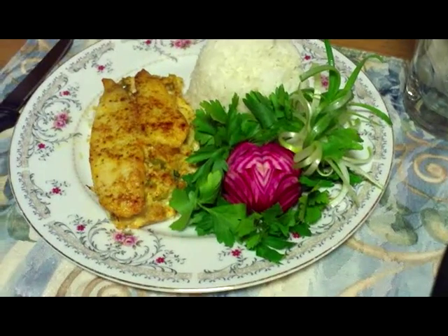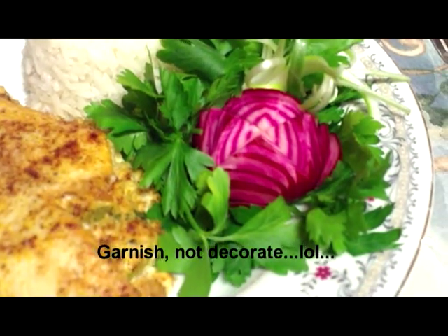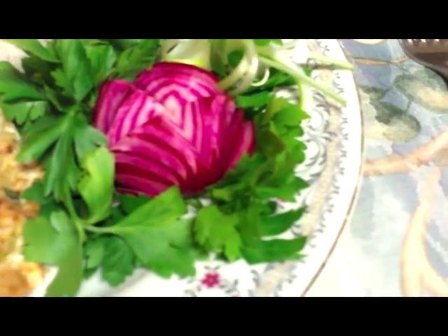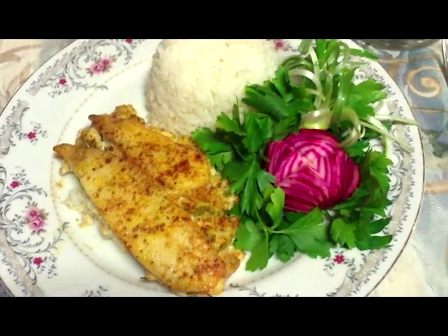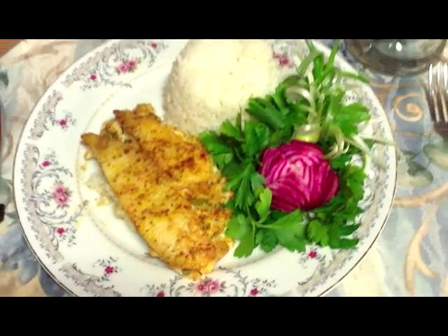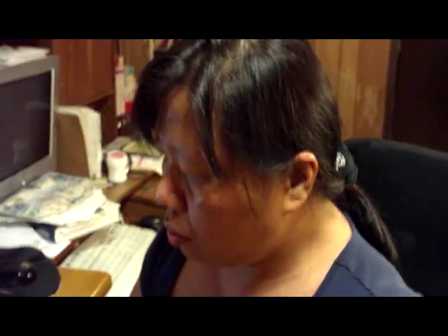I have a treat for you — my mom likes to decorate food, so she wanted to decorate this for you. She made a beet flower and some green onion curls. We usually eat this with rice, but you can eat it with just some vegetables on the side or whatever you want to make with it — it is really good with rice. There we are, enjoy! Say bye, Mom. Thanks for cooking with us! Bye, enjoy, and good luck!